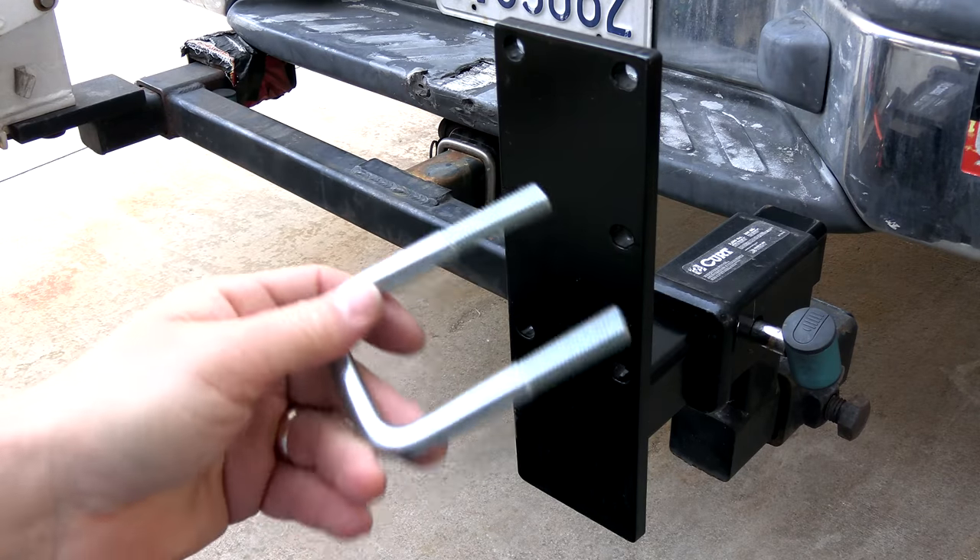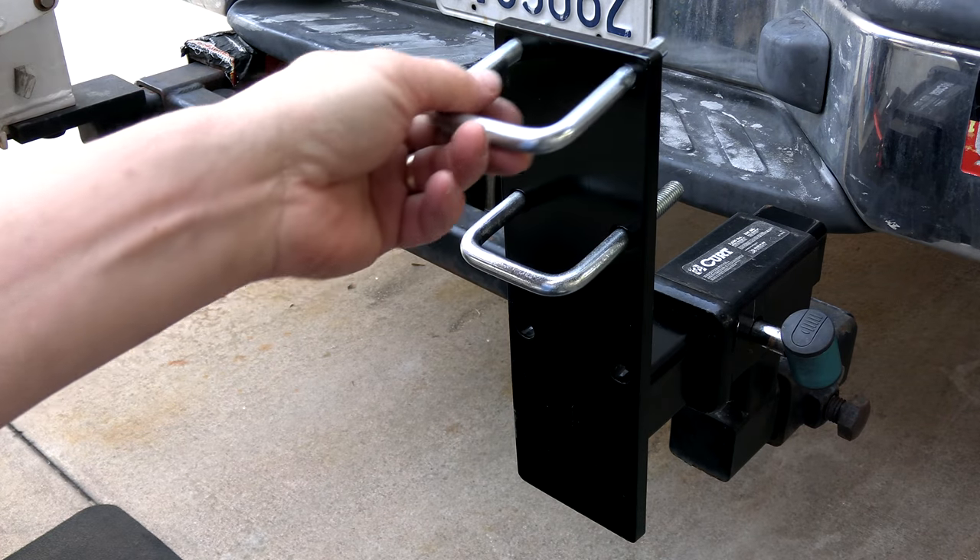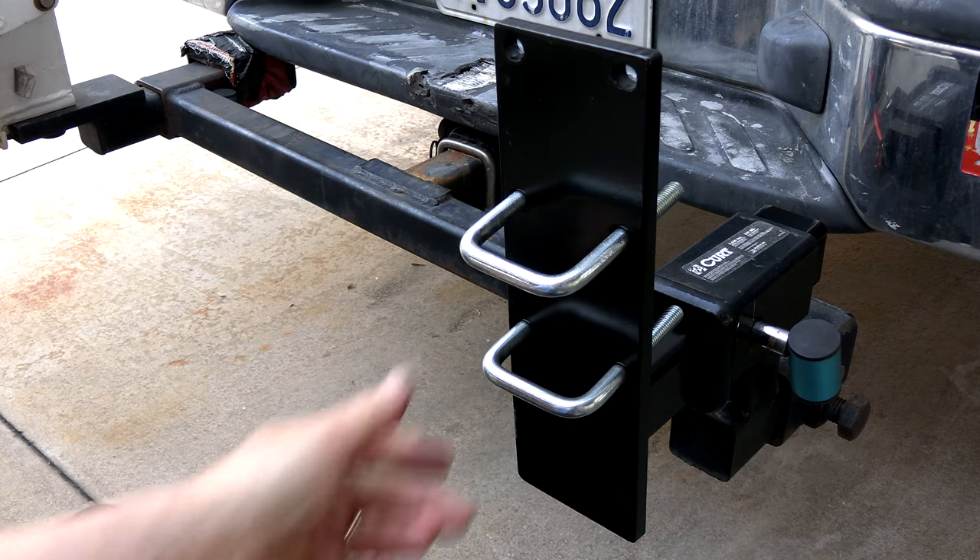Depending on the height you're going to mount the Riptide is where you're going to put the U-bolts. You can mount it either higher or lower.